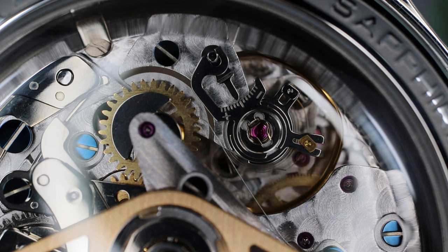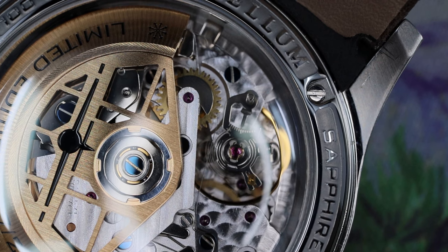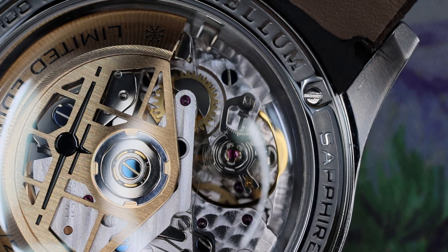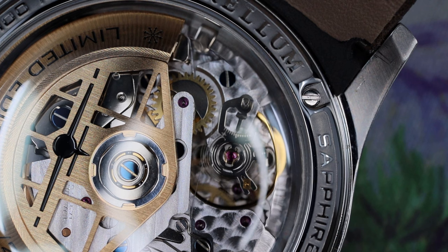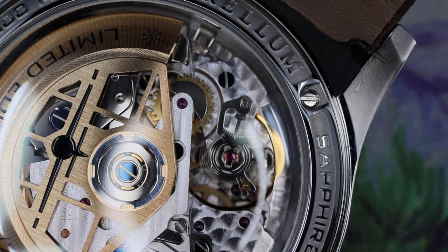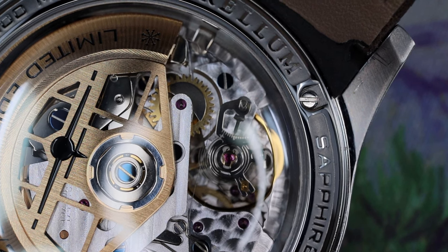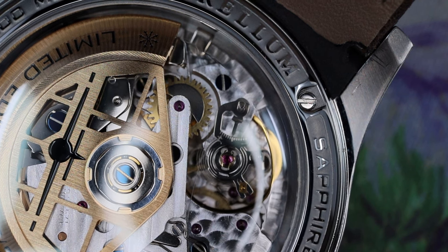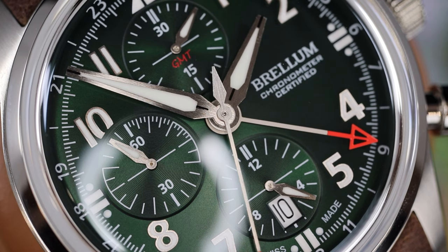The 754 is a trusted movement with about 50 hours — a little bit less than 50 hours — of power reserve. It has cam lever actuation for engaging the chronograph, and it beats at 28,800 times per hour. This version of the movement includes a GMT complication in addition to the date and the chronograph.